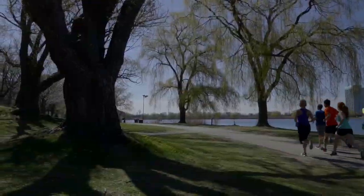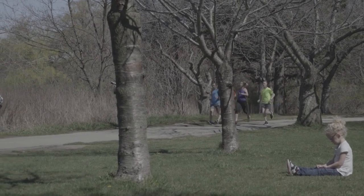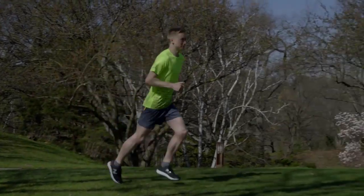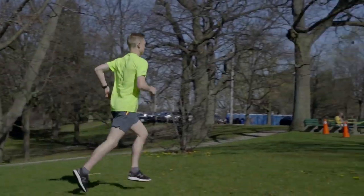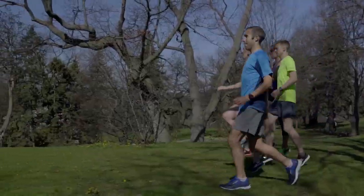A lot of people use the term tempo to refer to threshold or lactate threshold pace. Threshold refers to the pace you could maintain for about an hour of hard running, and it usually equates to between 10 and 15k race pace. Running at half or marathon pace can also correctly be referred to as a tempo run and makes for good practice.